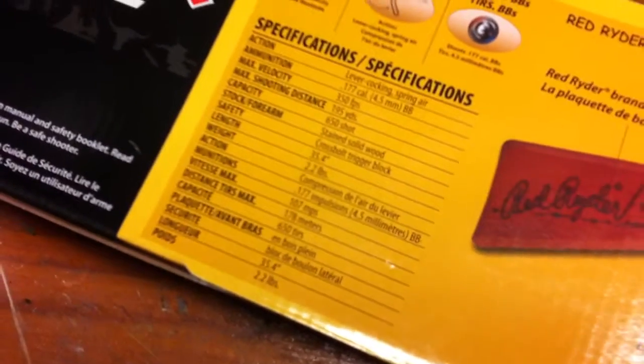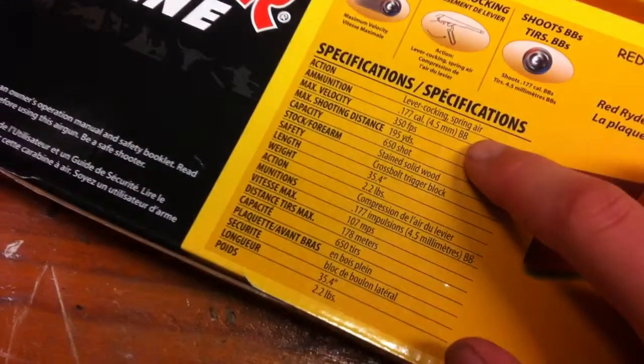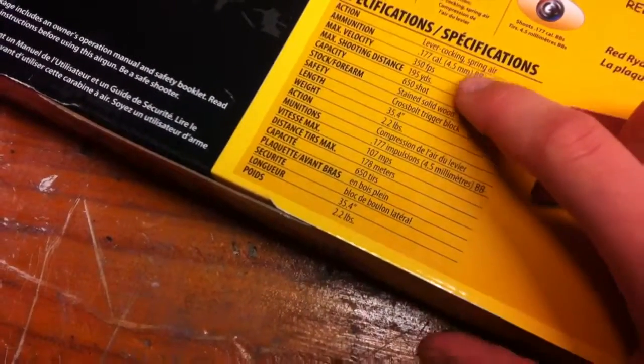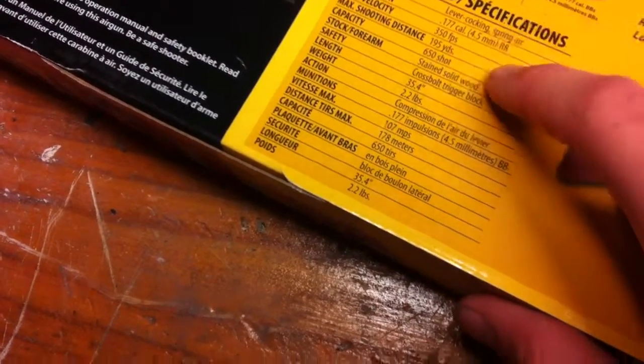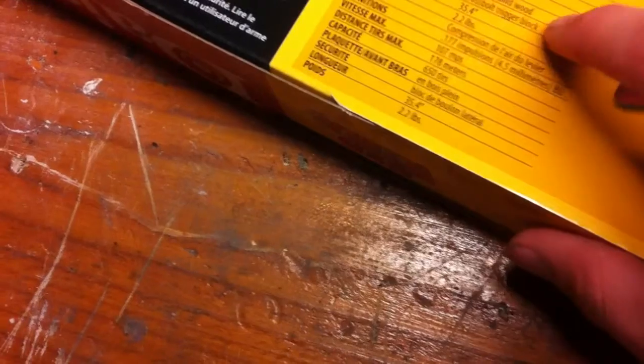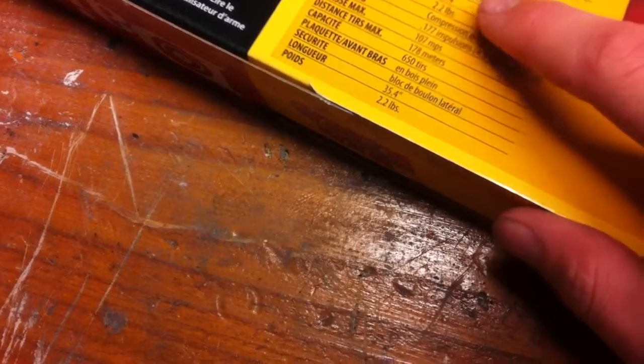I didn't get it online unfortunately. But it's lever action, lever cocking, spring air, 1.77 caliber, 350 feet per second, 195 yards, 650 shots. Stained solid wood, cross bolt trigger block. Length is 34.4 inches. It's 2.2 pounds, so it's not heavy.